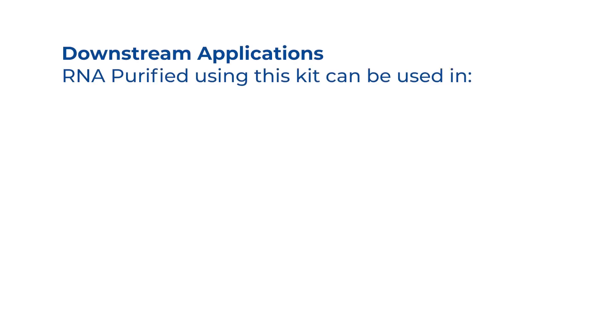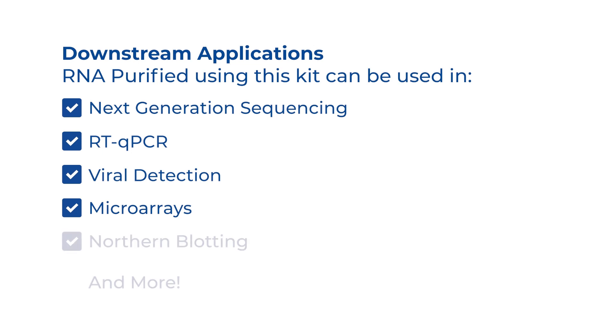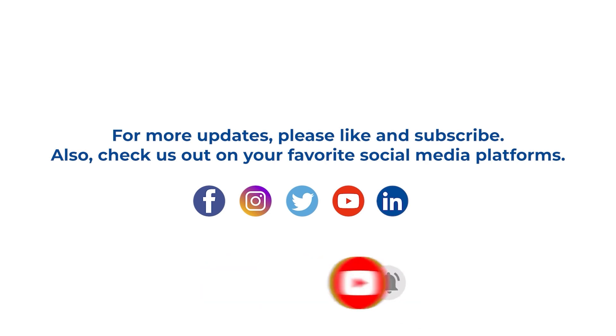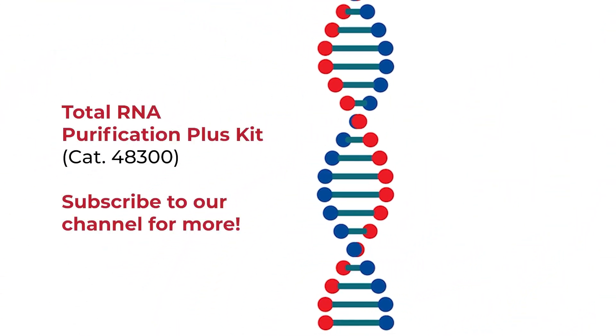RNA purified using this kit can be used in the following downstream applications: next generation sequencing, RT-qPCR, viral detection, microarrays, northern blotting, and more. If you enjoyed this video and would like to see more like this, please like and subscribe to our channel, and remember to follow us on all of your favorite social media platforms. See you next time, at the bench.